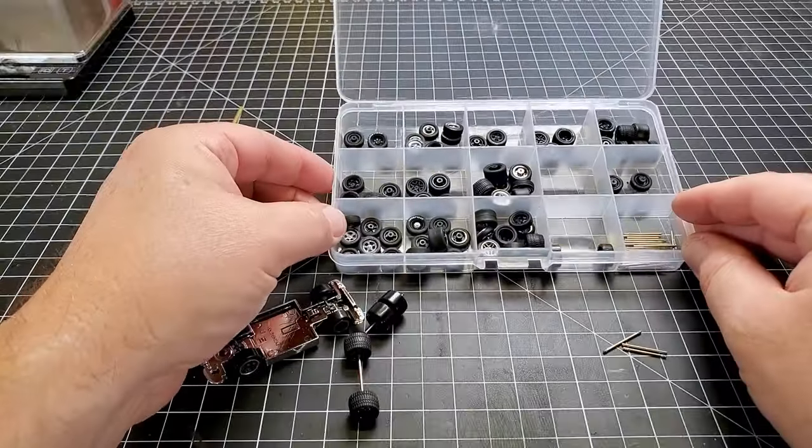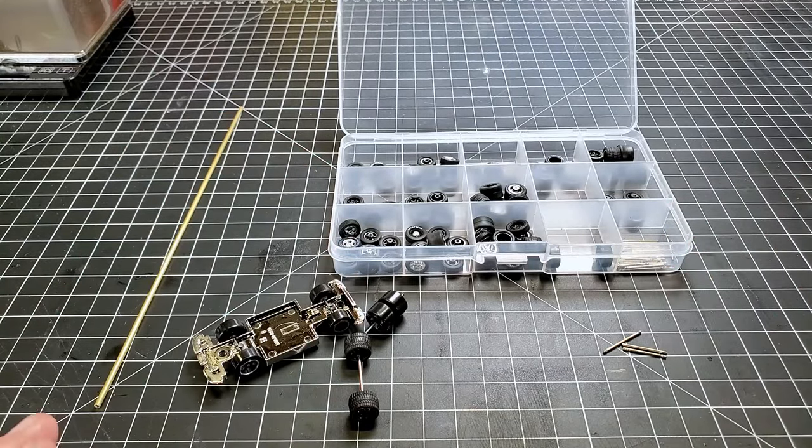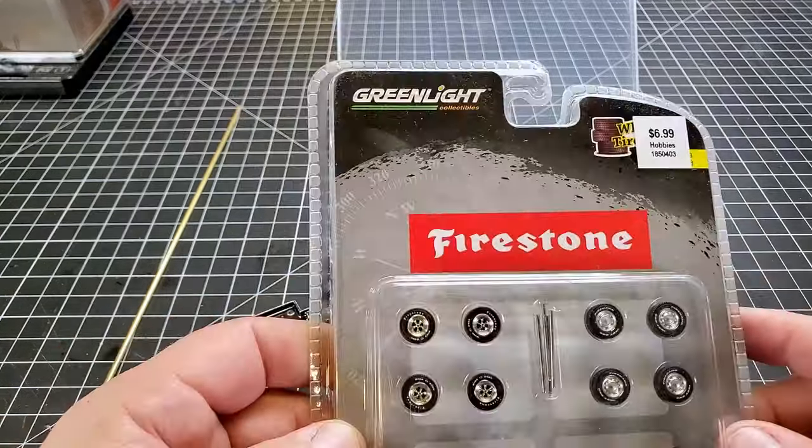The wheels in this little tray here are M2 wheels. I go to my local Hobby Lobby — they have some M2 cars that come with a set of wheels on the car and three extra sets you can change out. I don't particularly care for the cars that much, so I rip all the wheels off of them and get four sets of wheels per car. That's how I got that little plethora of wheels there, and I also buy these wheel kits from Greenlight.